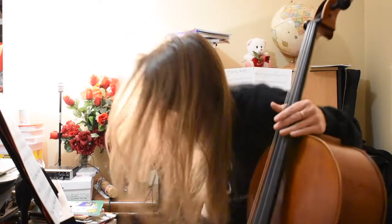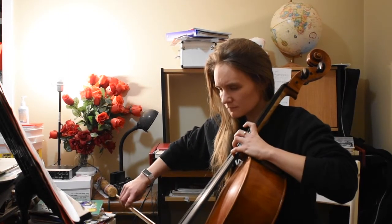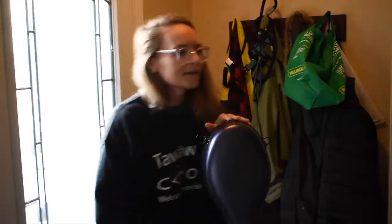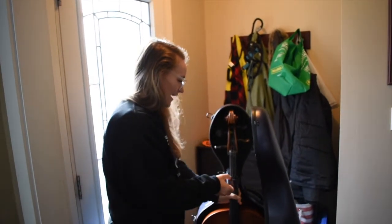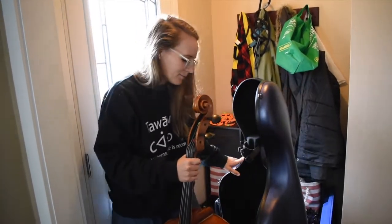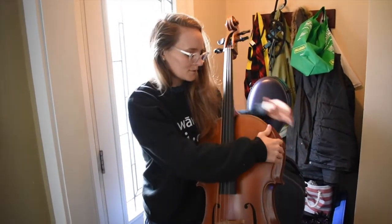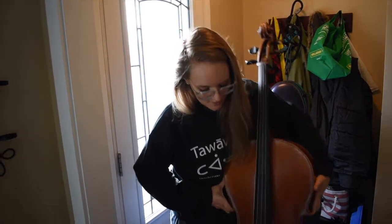I'm wondering if maybe they also didn't use a very strong glue or something, because it's in the area that it was injured last time. Now the strings are all very loose right now so they don't even make a sound, because I can't have any tension on the neck.